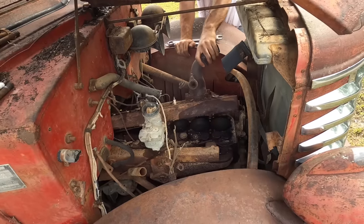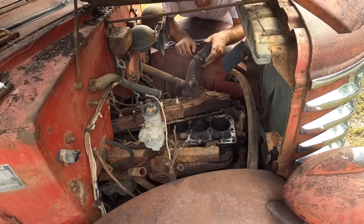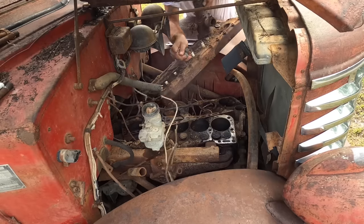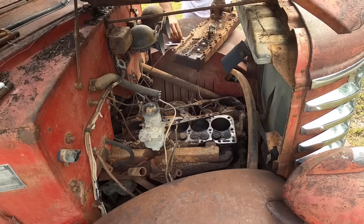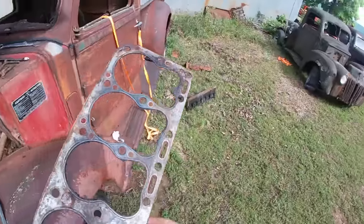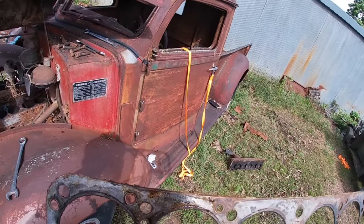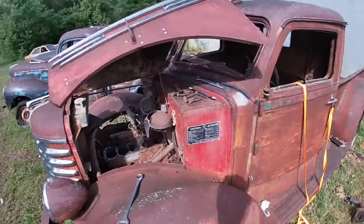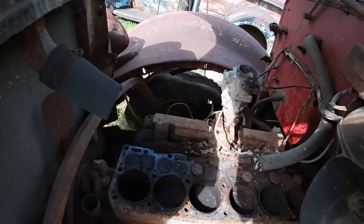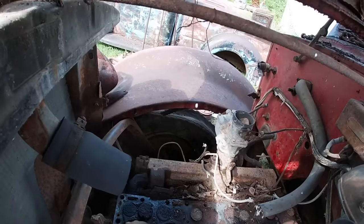Alright, there we go. Let's see here — it don't look pretty in there, but it isn't as bad as it could be. It looks like there's no head gasket. It don't look too bad — U.S. Patton stamped on it. Might be able to look this up and find another one. Let's see what the block looks like. Honestly, it ain't bad. For as long as this has been sitting, this is perfect.